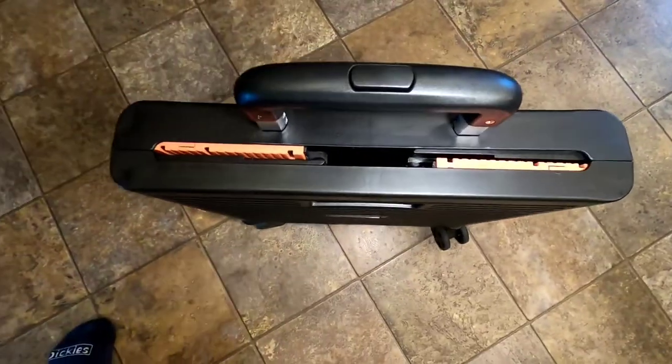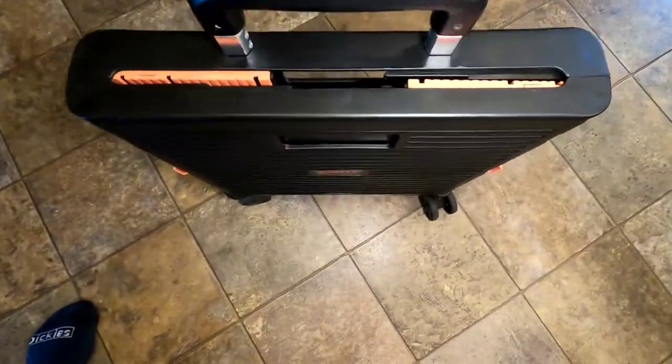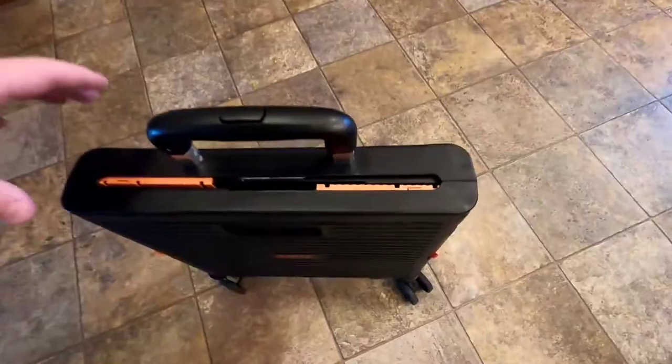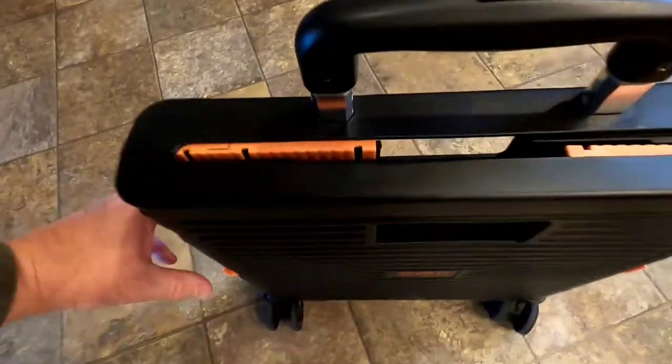She got this off of Amazon — I'll put a link in my description. It doesn't really roll around when it's folded up, but at least it does stand up straight. Now I can demonstrate it's all folded up really nice.